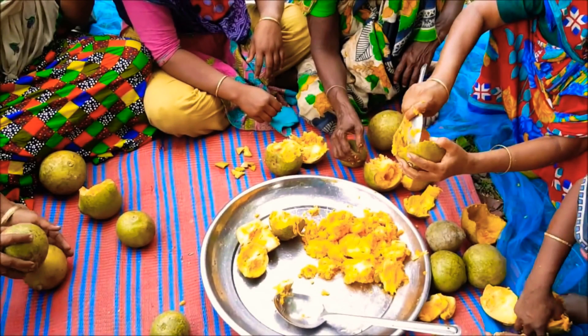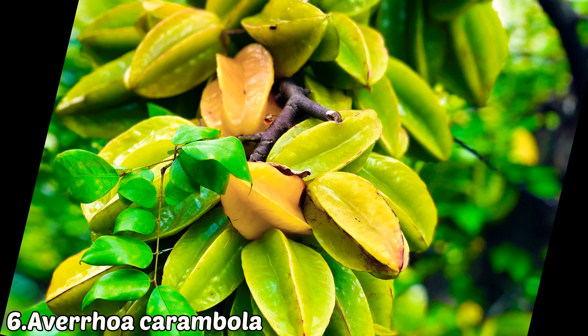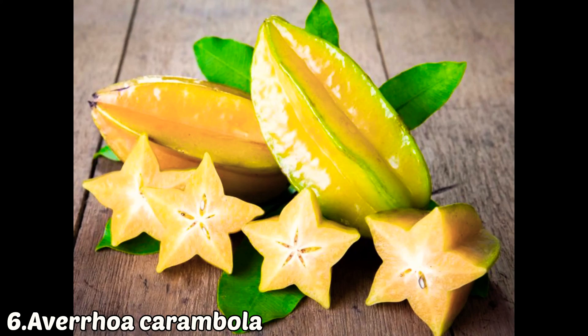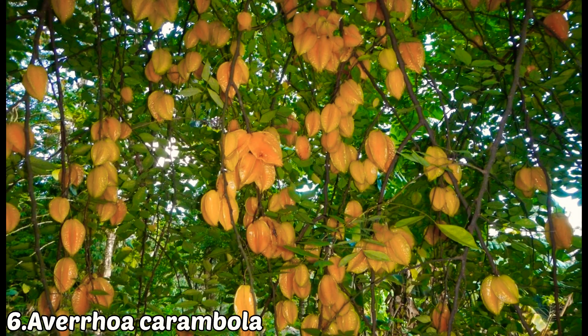The sixth health-beneficial fruit plant is star fruit or carambola. It fruits two to three times a year and will start fruiting immediately after one year of planting if it is a grafted plant.